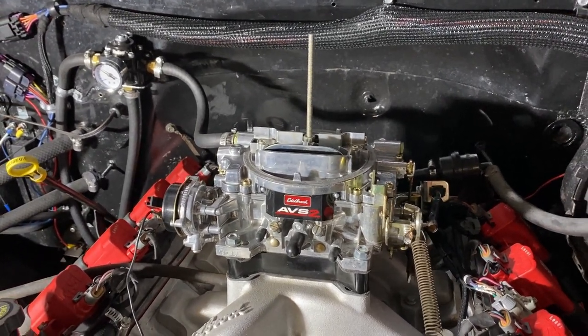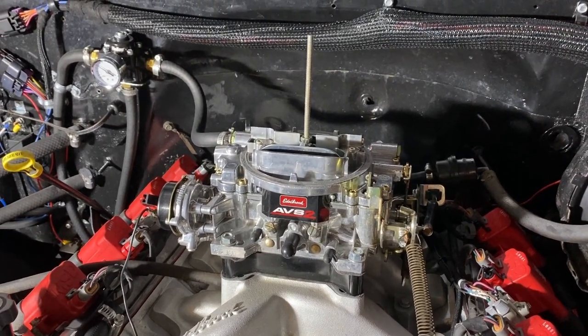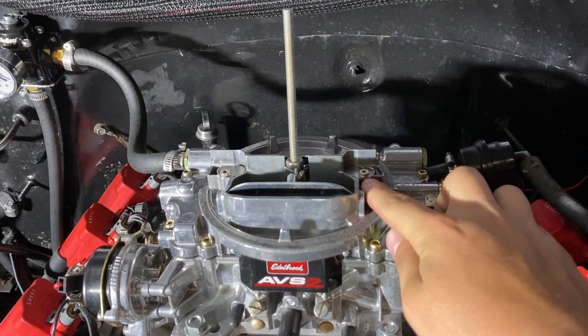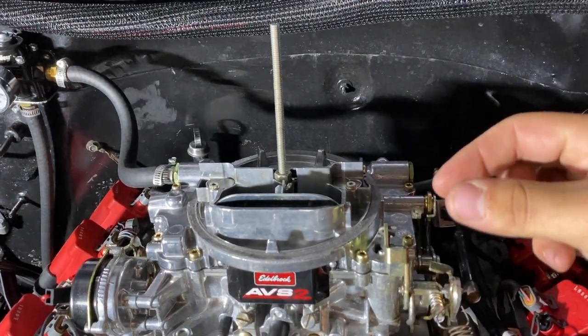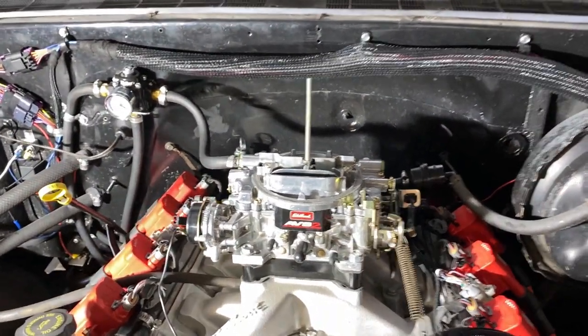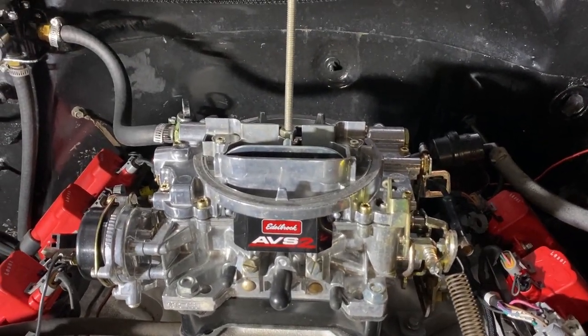I haven't tried a softer spring — I might be a little better off with one, I don't know. I just know the stiffer spring did make a difference for my application. They have springs from eight to two inch-pounds, I believe. They come in the calibration kits. That's really easy to change — you just turn these screws out about two turns. You don't want to take them out, just enough so you can turn that flap around, and then the whole metering rod, piston, and spring comes right out.